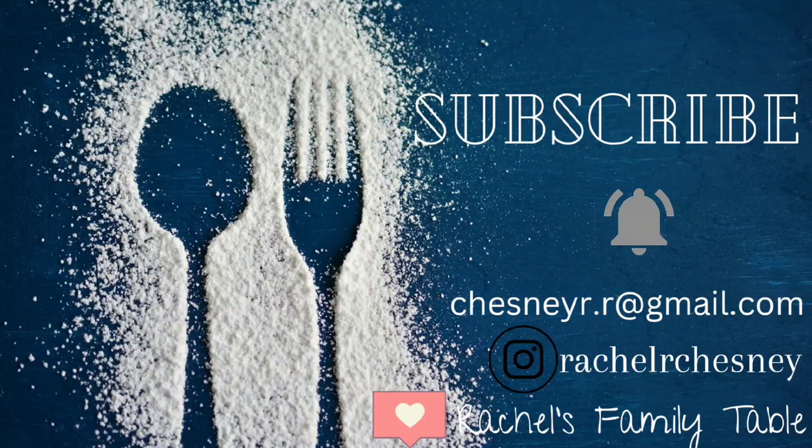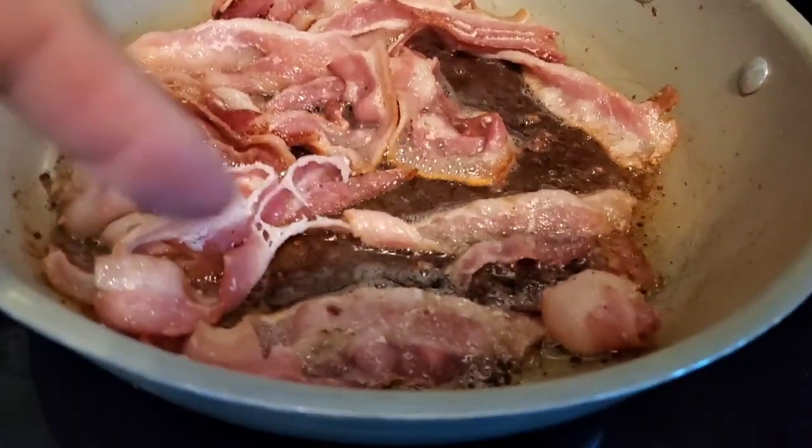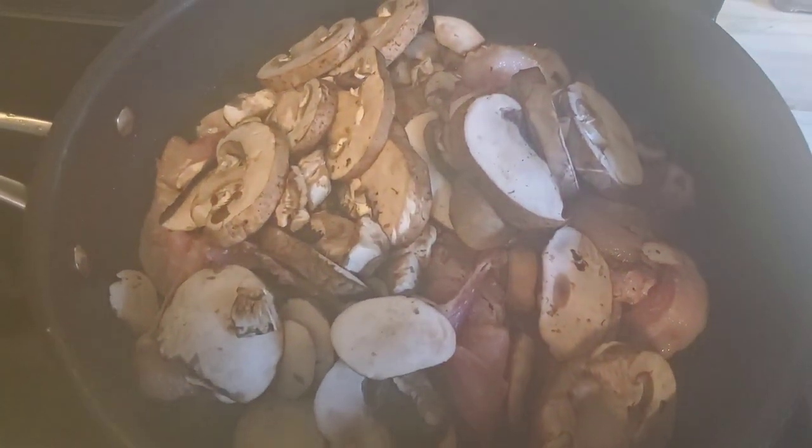Hi, I'm Rachel. Welcome to my channel. I do what's for dinner videos, and if you watch my videos every week, you know I missed last week, but I am here today with what my family had for dinner over the last two weeks.